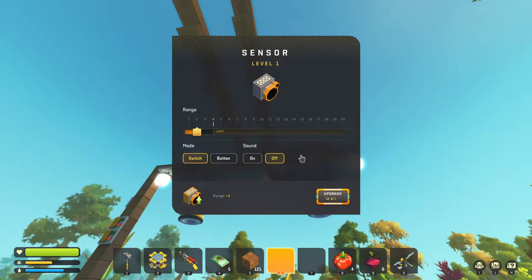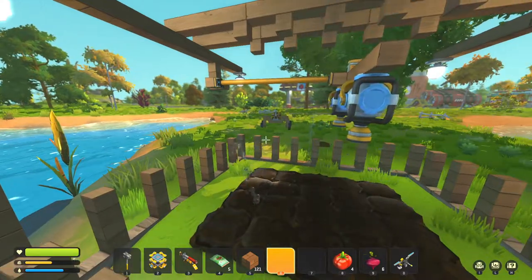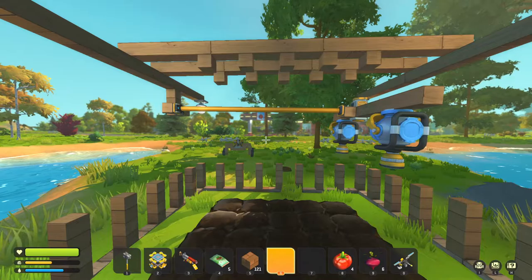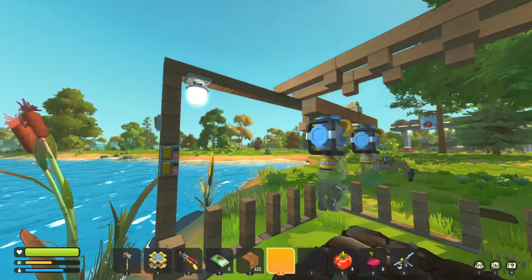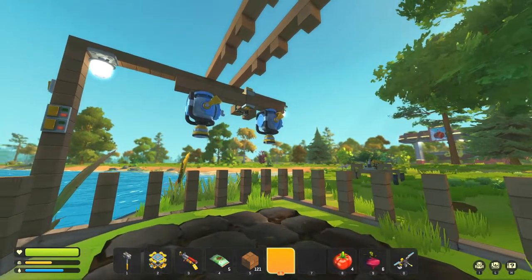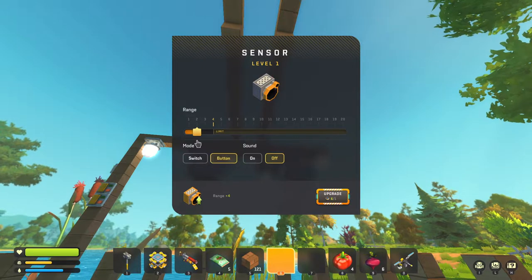Is it the sensor speed? Maybe I need to have it on button mode. Let's see if button mode makes it shoot faster. Oh, there we go — that's solved right there, perfect! It's starting to sag a little bit so I might want to put a railing underneath. It's probably okay for now. Let's go over this really quickly once again: the sensor defaults to button and off — that's just what you have to have it set to in this case.